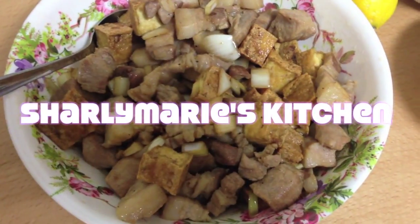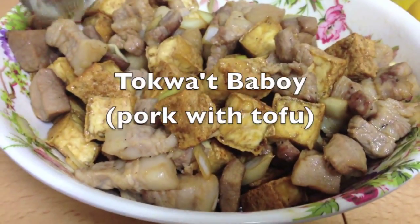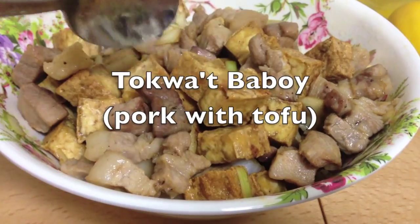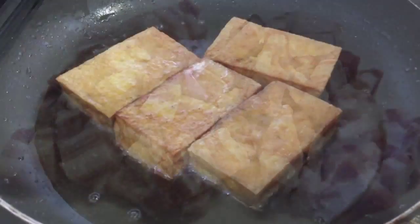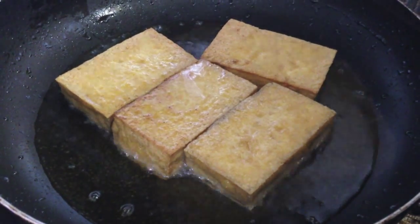Hi guys, welcome to Charlie Maria's kitchen! Today I'm gonna be doing a Filipino dish called tokwat baboy, or pork with tofu. The ingredients we have are pork belly or liempo, and then we got tofu.